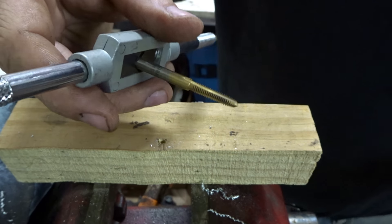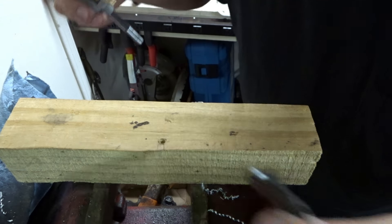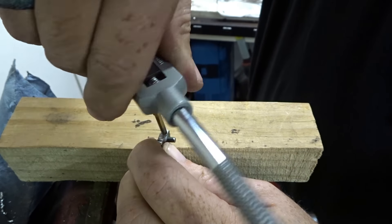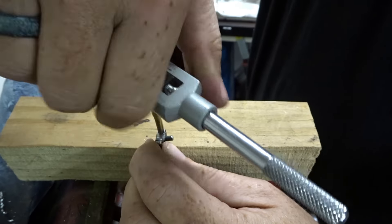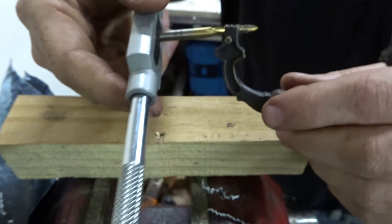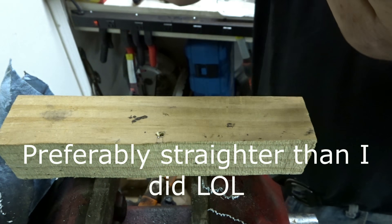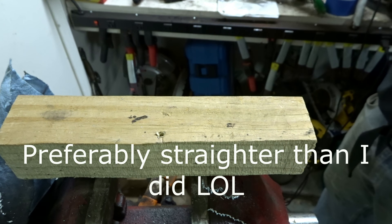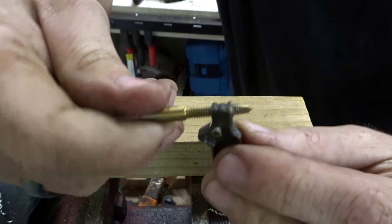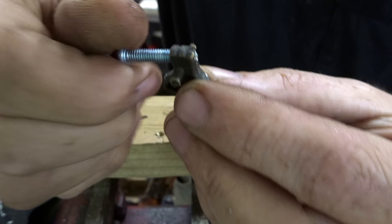Now we have our 8-32 tap, going all the way through. I'll just back the tap back out and make sure that screw threads in.